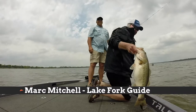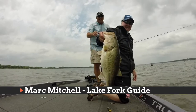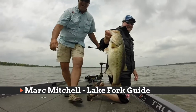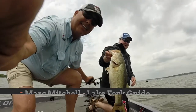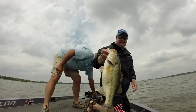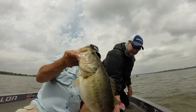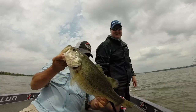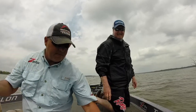All right folks, we got some action going on here. Old Charlie out here, we're kicking some bass! Look at this big pig right there — swimbait fishing in the spring. Look at that! Lake Fork at her best, she is producing today.